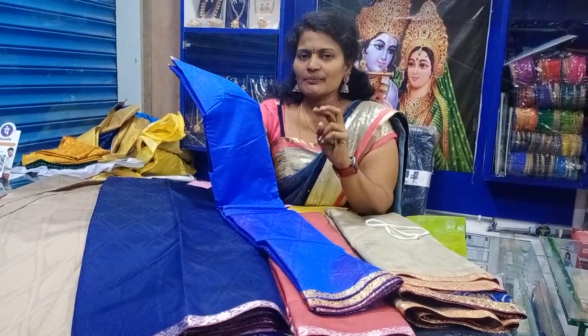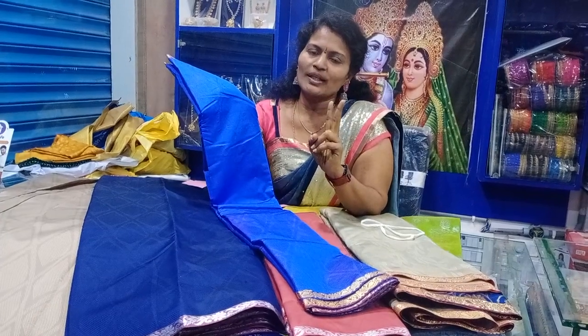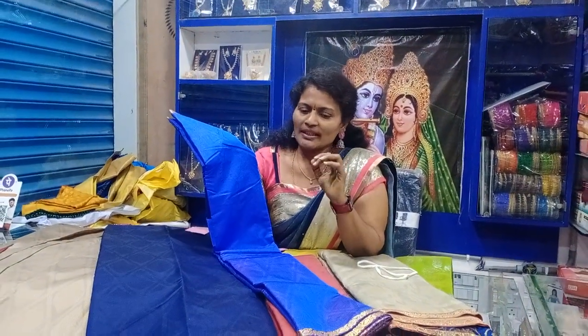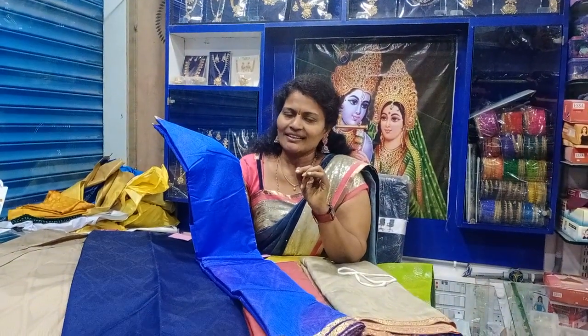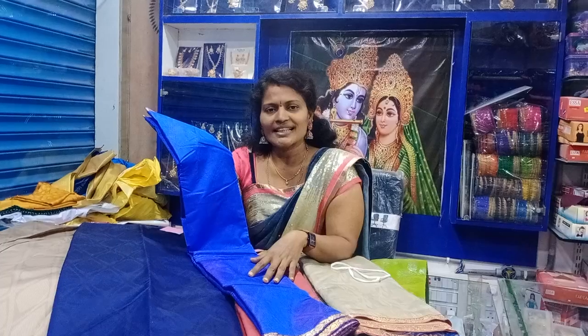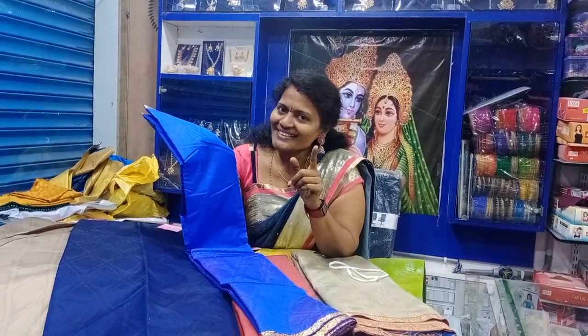Okay friends, this is the two varieties of hair today. I will show you a video. Please like, share and subscribe. Bye friends! Thank you.